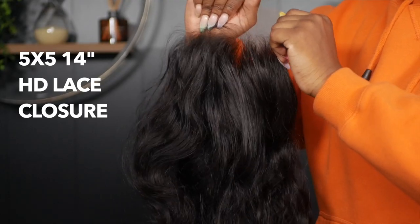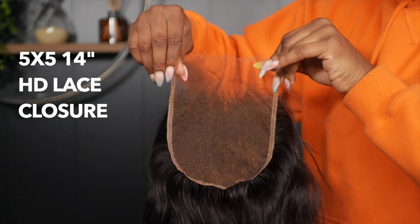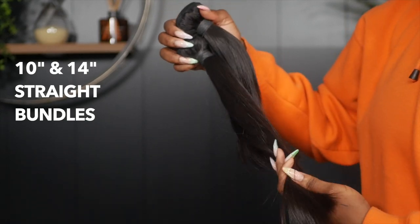Starting off first you're going to need your hair. I am using a 5x5 14 inch HD lace closure in the texture straight, alongside with a 10 inch and 14 inch straight bundles.